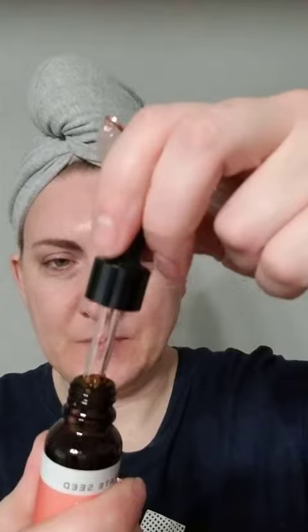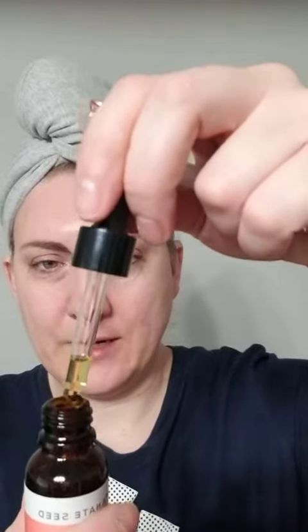They didn't have a super strong fragrance — sometimes essential oils are a little overpowering, but that was not the case with these. You get a little dropper, so what you would do is just put a little bit on wherever you're needing, and then massage that in.